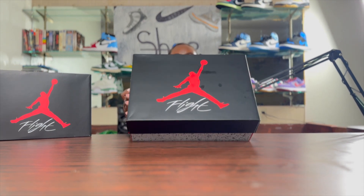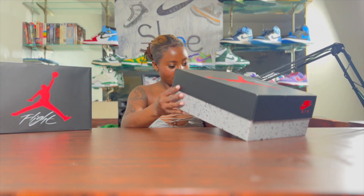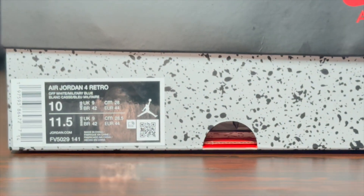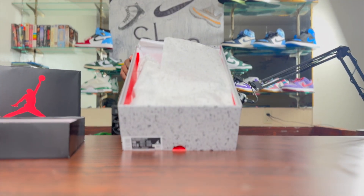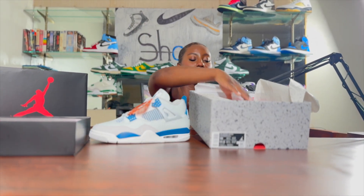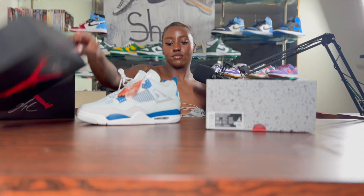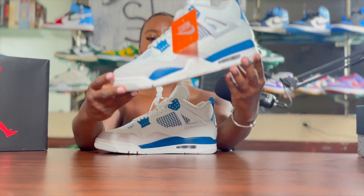All right, this is the box that it comes in. Men and grade school have the same box, so the size tag reads off-white military blue. This is what we're working with.